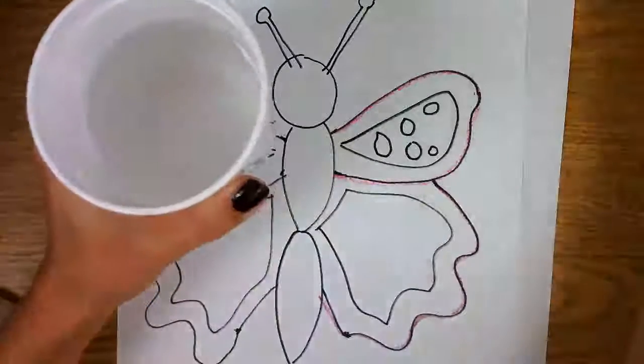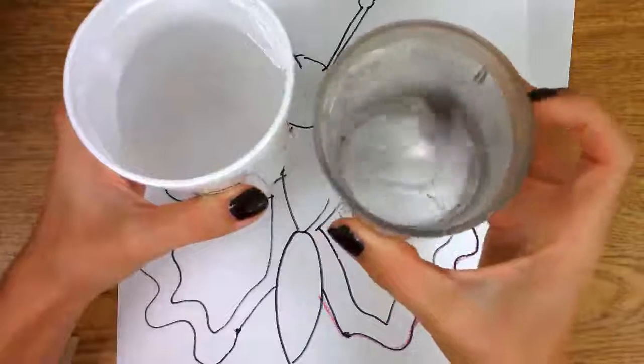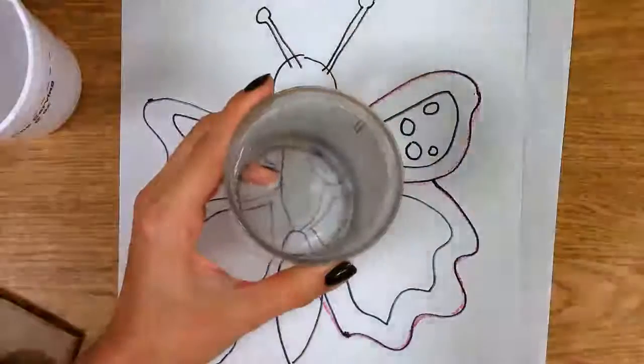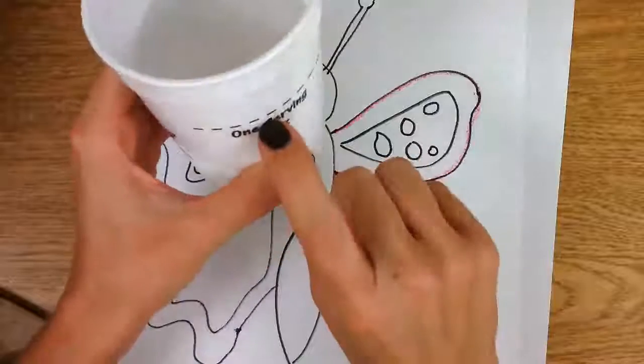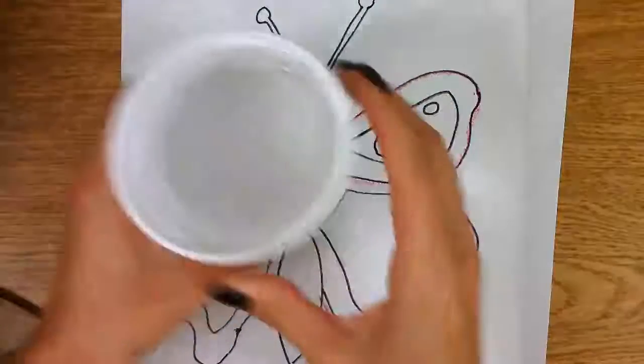We need water — but not too much. This one is a little bit too full. If this spills over, it's going to ruin everybody's project. So when we fill up the water cup, make sure you only fill it about halfway so that if it spills, it doesn't ruin everything.